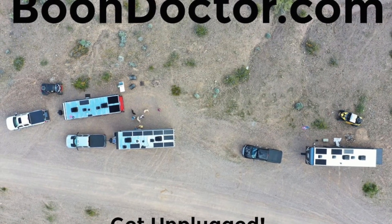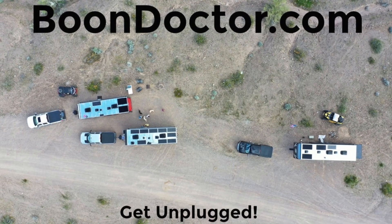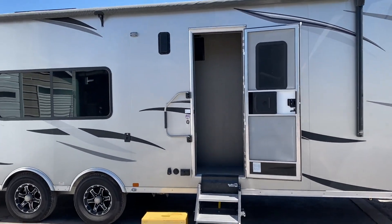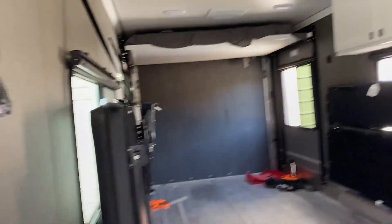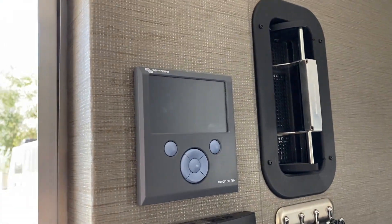Dr. John here helping another customer get unplugged. This one is a 2020 29-foot ATC front bedroom with 700 watts of solar on the roof, a Victron 3000 watt inverter running the whole trailer, and a color control installed on it.